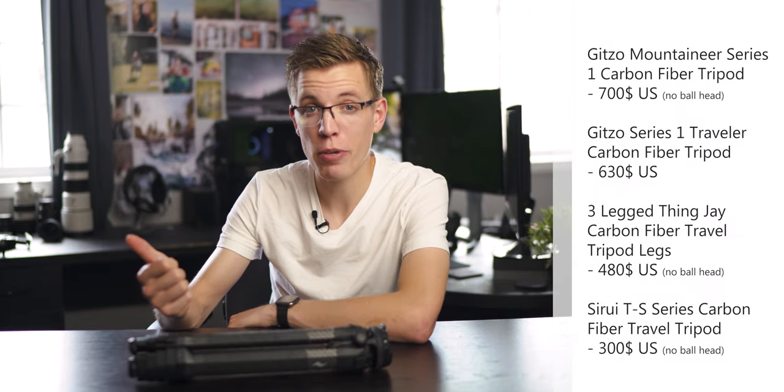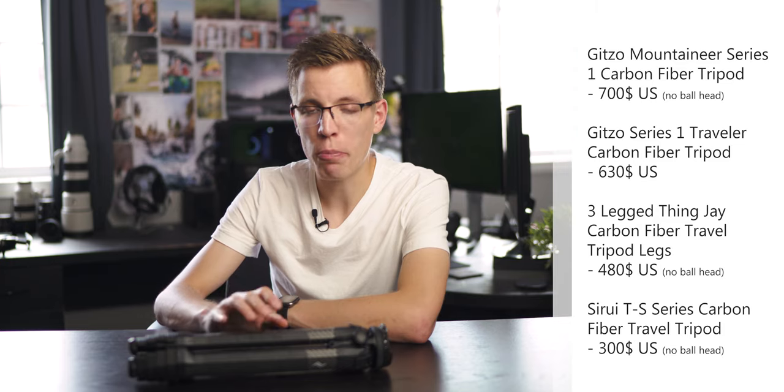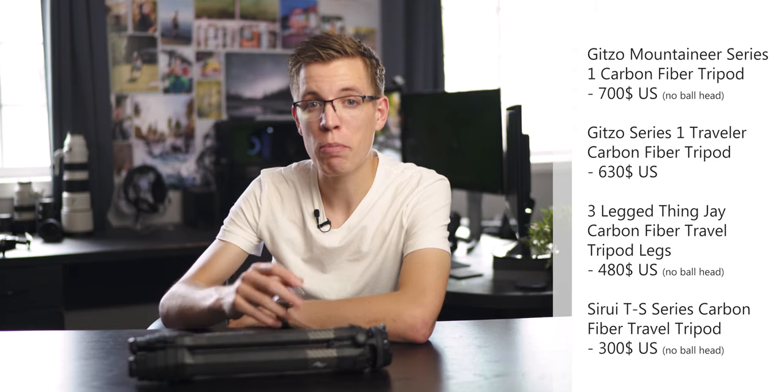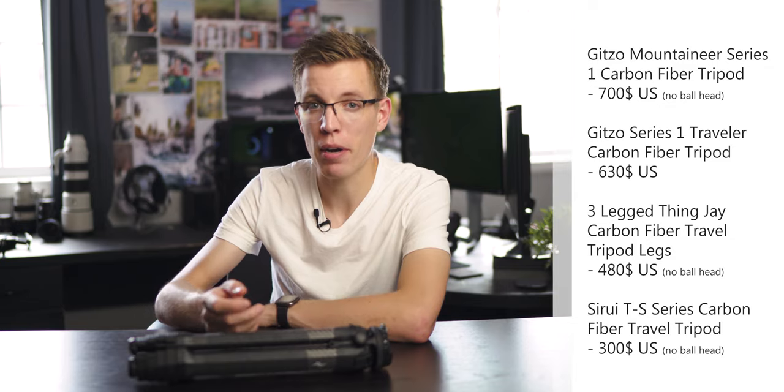However, if you look at the rest of the market — especially options from Gitzo — you end up paying a very similar price for a carbon fiber tripod at this size and performance level. What you're paying for is the cam clamps and the unique tripod head that makes it much easier and quicker to set up than other tripods in the same price range. Peak Design also offers a free lifetime warranty, and I've had a good experience with their customer service in the past for a backpack zipper replacement, so I'm confident getting replacement parts wouldn't be an issue.